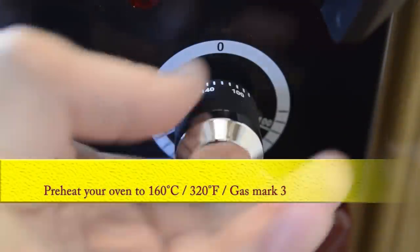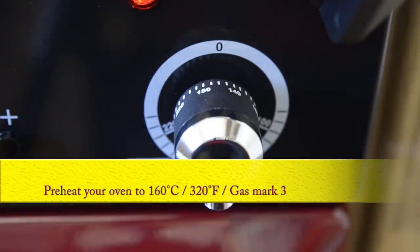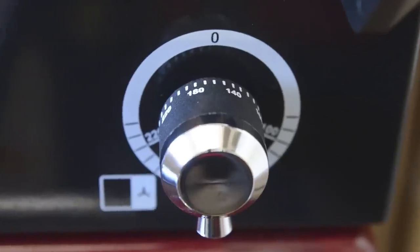The next job is to preheat your oven to 160 Celsius, that's 320 Fahrenheit or gas mark 3.